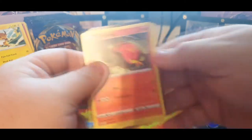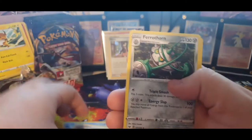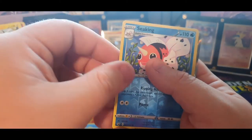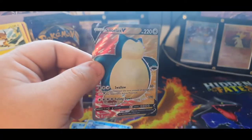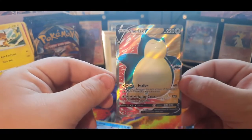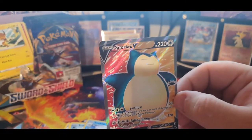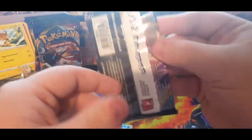Sizzlipede on the front — code card for you guys, one, two, three, four. Grass energy, Switch, Ferrothorn, Raboot, Sizzlipede, Snom, Shelmet, Gossifleur, Goldeen — reverse holo Scyther — and what's this? Yo, that's a pull — Snorlax V! Let's go! Yo, that's sick! That's not even our secret rare yet either, so we still have a secret rare to pull. That's awesome — I love Snorlax. All right, last pack for this side.